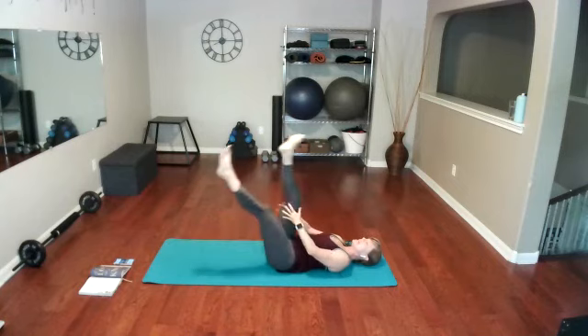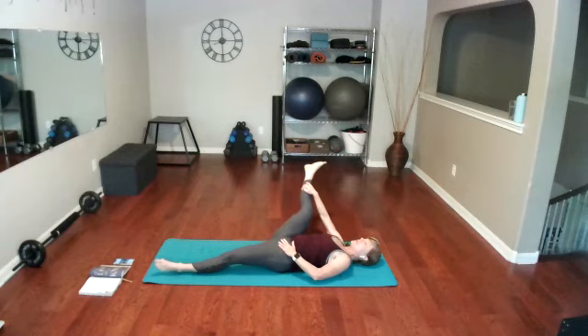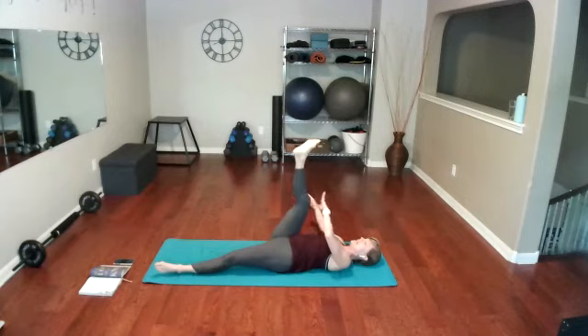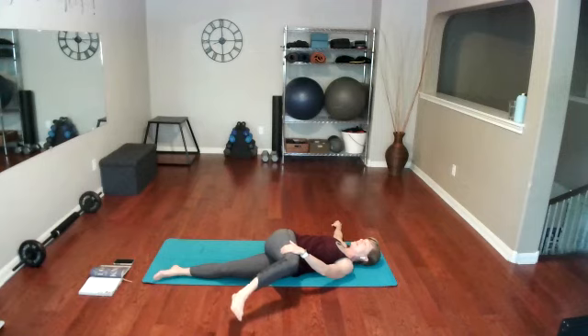Pull that right thigh in again. Take the right hand and place it inside the lower part of the right leg. Take the left hand, keep it on the bone of the hip — reminding those hips to stay on the ground — and open up that right leg. Just hold right here, increasing that stretch. Now bring it across the body: left hand above the right knee, pull it all the way across. Never on the knee but above the knee.